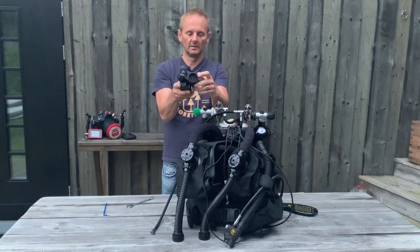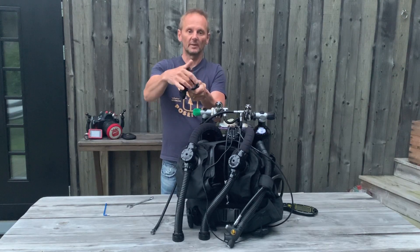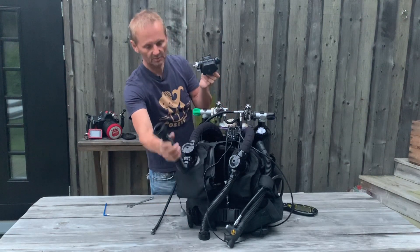Here you have the mushroom valves that you will be checking when you are mounting the machine. These are easily replaced and they are checked every time you put the machine together. You will learn about that in the course also.